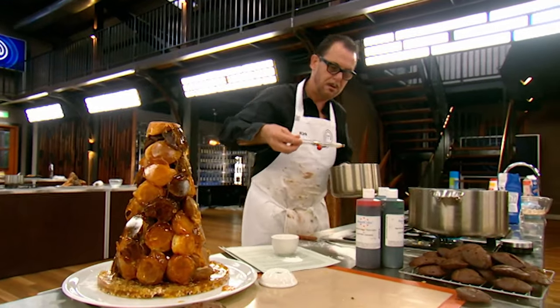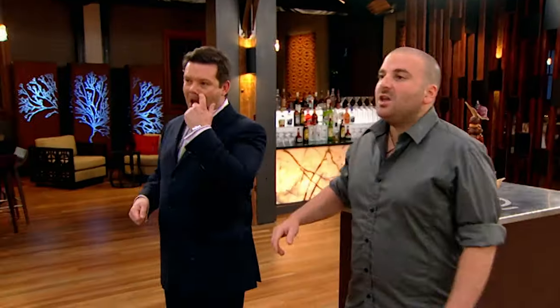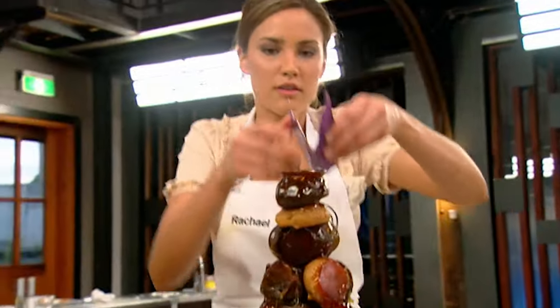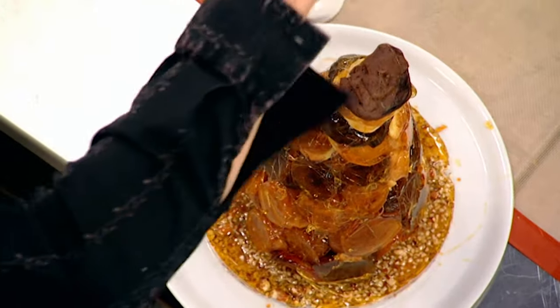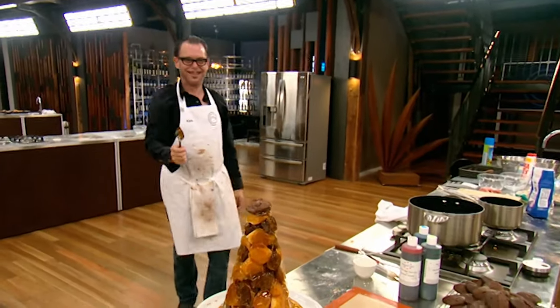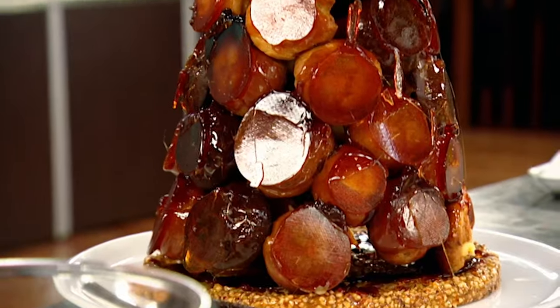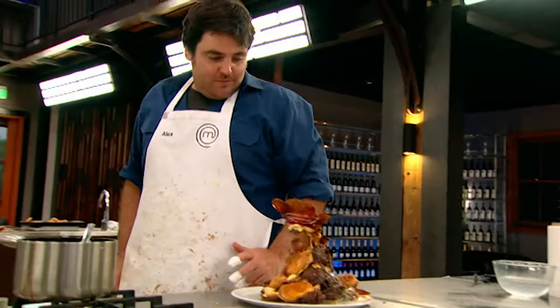You've got 30 seconds to go. Come on guys, put it on the plate. My isomalt mixture's just not coming together, so I abandon that and try to spin a bit of toffee around my croquembouche. No butterfly. You've got 10 seconds to go. Five, four, three, two, one. Step away from your benches. Well done guys. This has been a massive, massive challenge. Now all that's left is to present our dishes to the judges, let them taste it and see who goes through to the final.